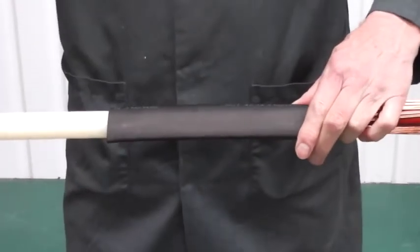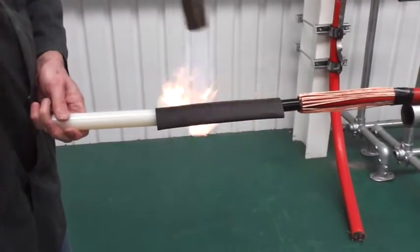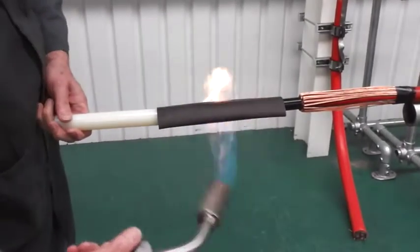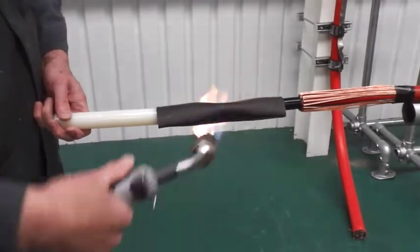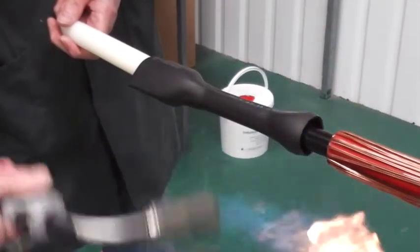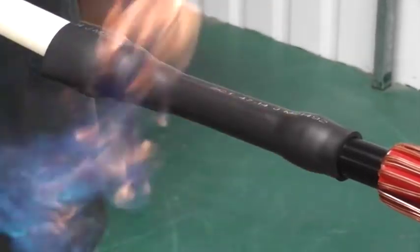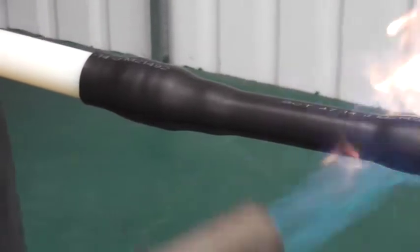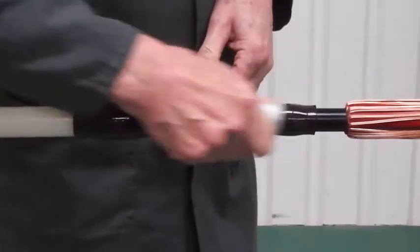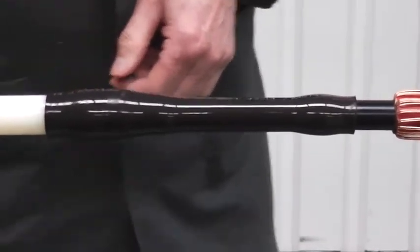Now position the stress control tube so that it sits equally over each screen. And with a suitable heat source, shrink from the centre to one end at a time. Now use the tissue provided to clean the surface of the stress control tube. This has shown to improve electrical performance.